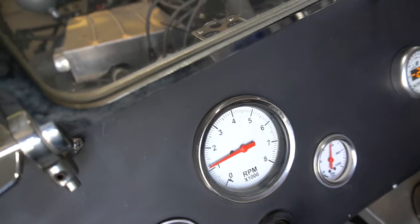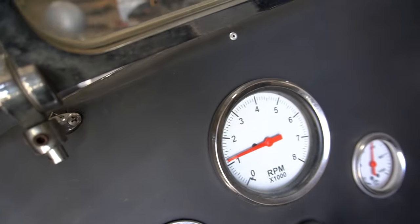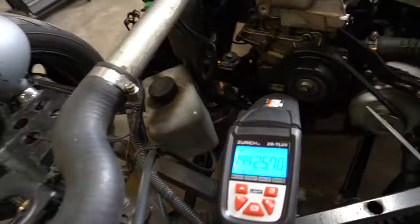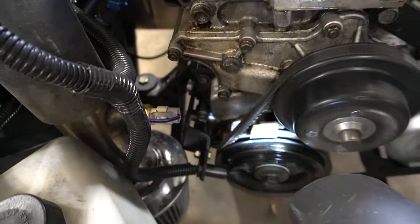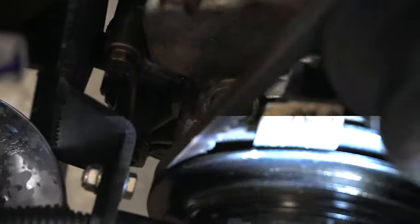Another interesting thing to note: with wasted spark ignition, if your timing light has an RPM display, it's going to read twice as high as the actual RPM. Here we have a pretty cold engine idling at about 1,300 RPM and you can see the timing light displays twice that — 2,500 to 2,600 RPM. But our timing is still dead on and rock solid.